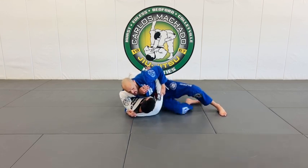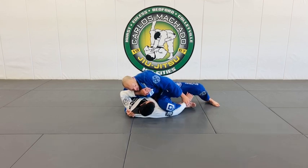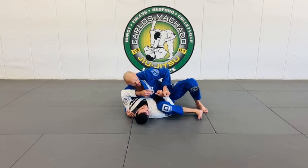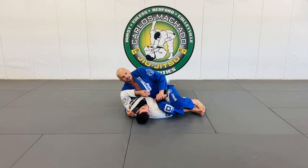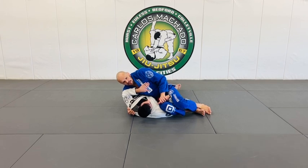But from here, get that wrist, control it. Slide the knee over, kick the leg, and reclaim that hand. I'm pushing, lock it right here, and then move to the wrist and to the hand and push it. He may be able to move it, but it's going to be tough.